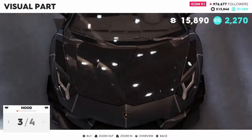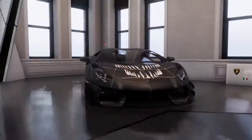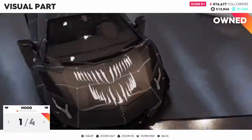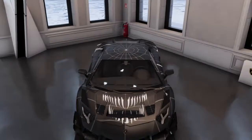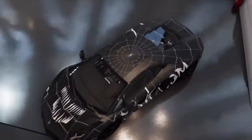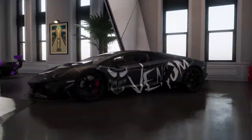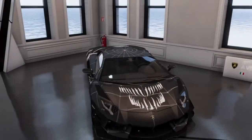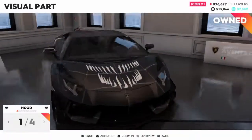Let's go back to visual parts and see if I want to change anything. Let's look at the overview. I don't like the other hood I had. But it takes up the livery though. Yeah, I'm going to keep it off.